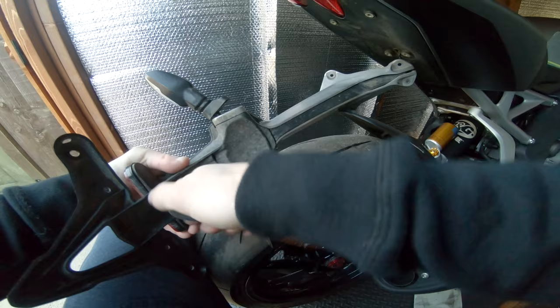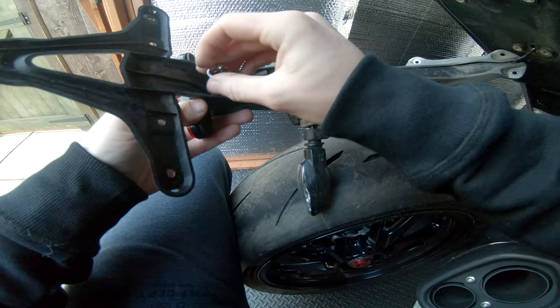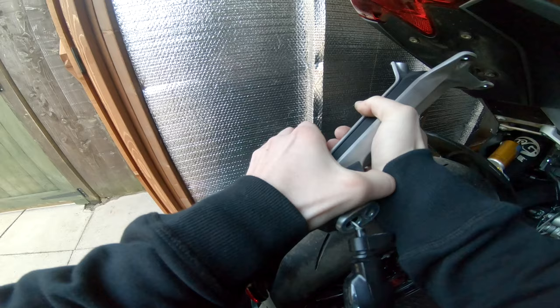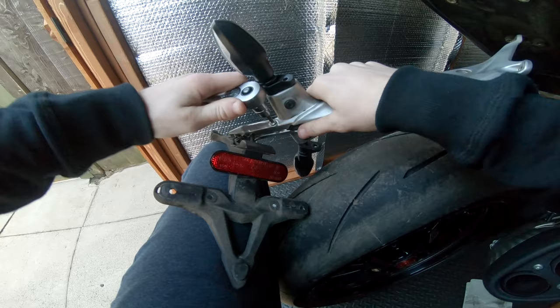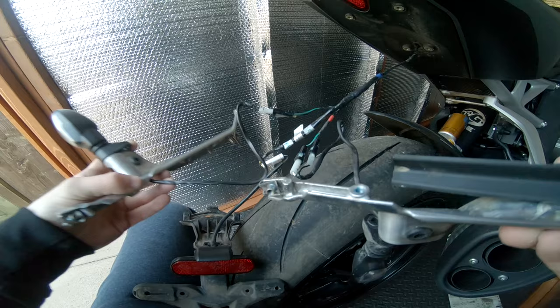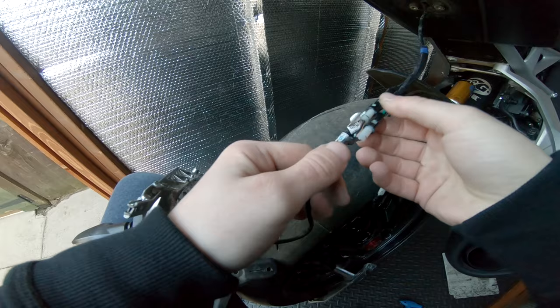I'm going to reuse the stock light as well and the stock indicators because they're actually really nice - they might look a bit out of place but forget it. Right, those have been loctited as well. This should all just be able to pull apart - can't see anything else holding it together. Oh there we go, pop that up. There's another one - at least you know it's secure. There you go, it's all falling apart now. There's everything. You have to unplug the indicators to take them off - wow, it's got a lot of stuff on it. Some grease and all sorts on this indicator.